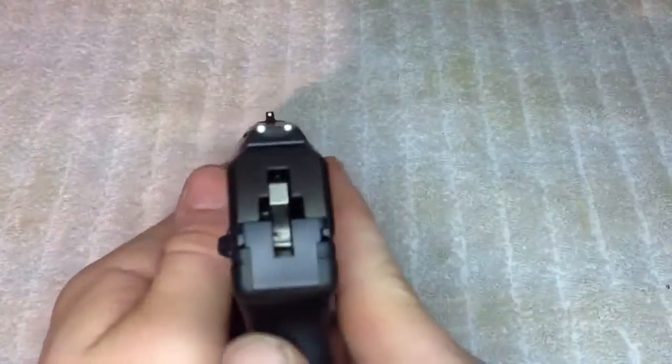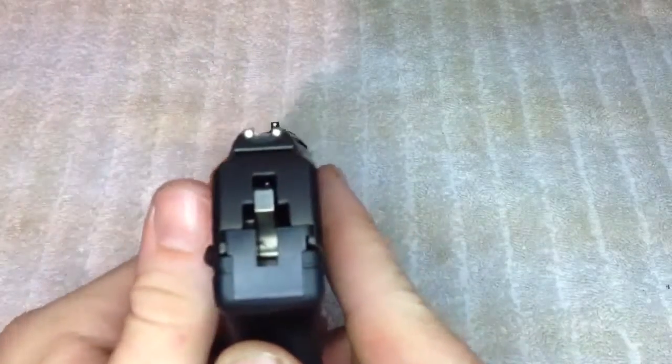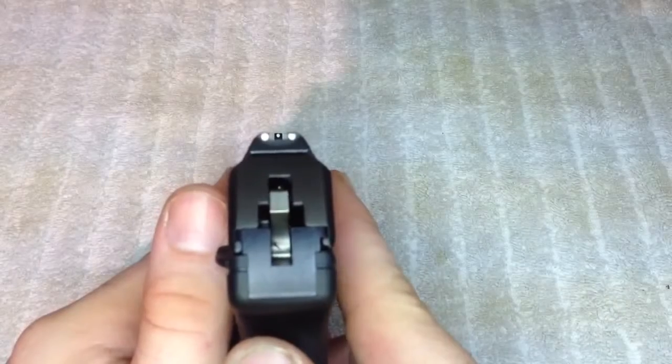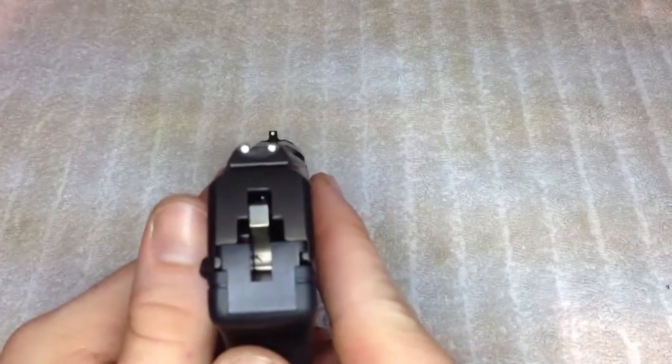The sights on it are actually pretty decent for a pocket-sized handgun. They're your standard three-dot sights — there's your sight picture. It's definitely a little improvement over the LCP, if you're familiar with those.